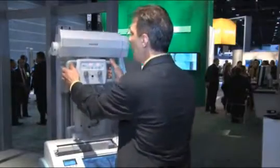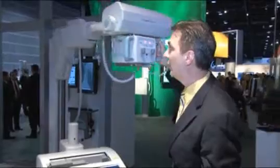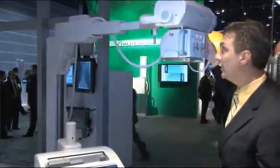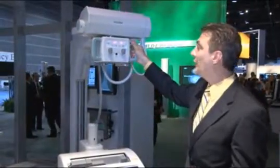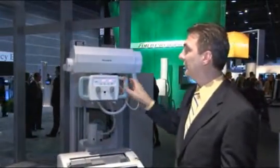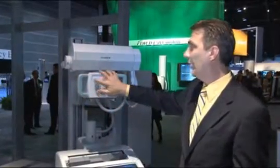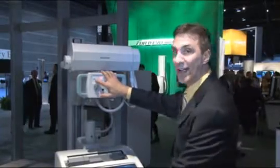As you see on the tube head, we have a nice elevating tube head which has a nice long reach and high reach, so you can get over neonatal cribs, you can get over the patient bed. We've also included some nice design features in the tube system — on the tube head we have an inching feature which allows you to move the system without coming back to the drive handle.